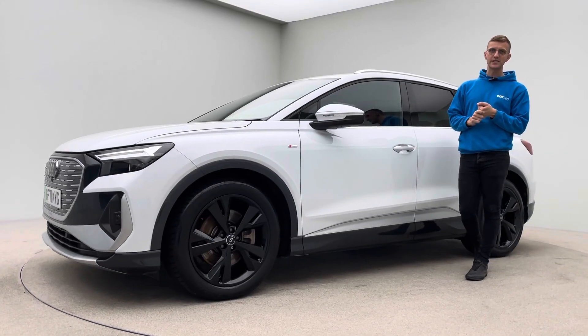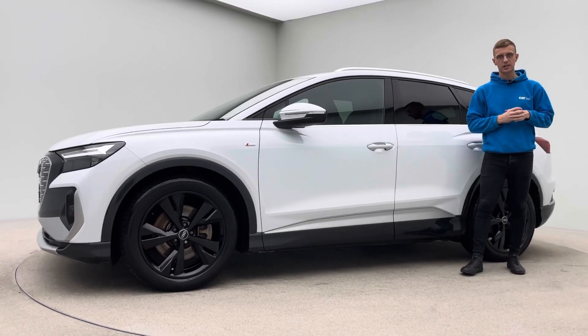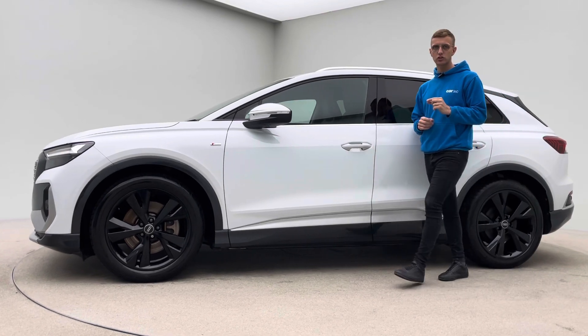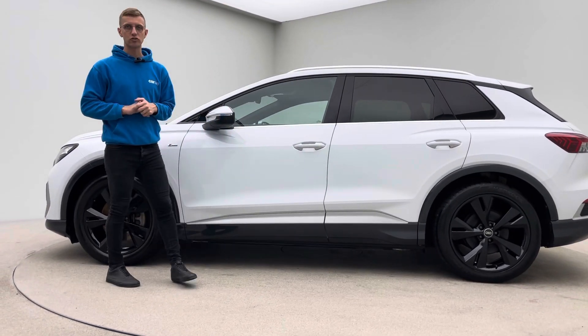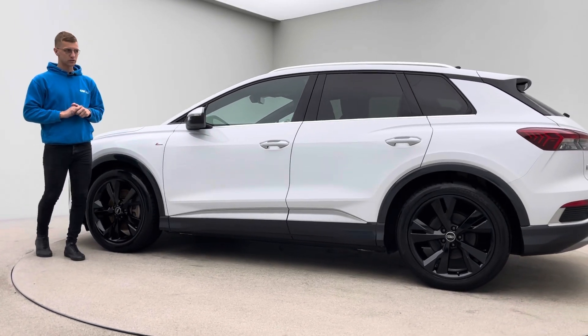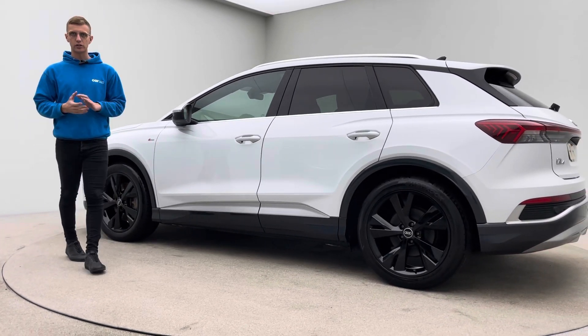Hello and welcome to Car360. My name's Ross. This is a short video presentation on our 71 plate, just under 28,000 mile Audi Q4 e-tron. This is the 40 and the S-Line model as well, so gorgeous in terms of spec and upgrades.